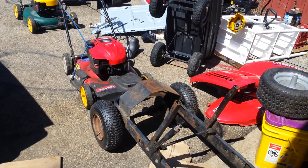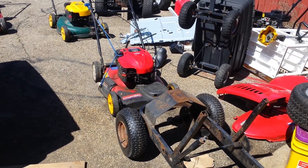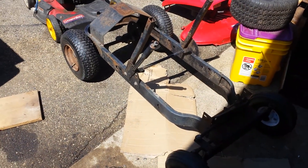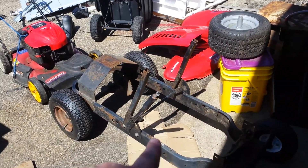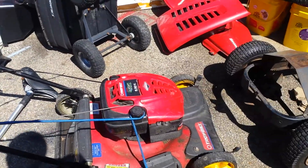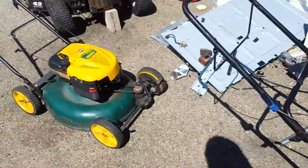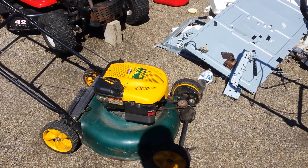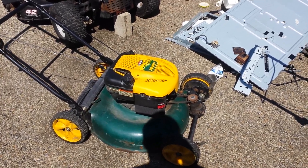I figured I'd do a little walk around the horde of lawnmowers here to show you guys kind of what I got and what's going on. This is the frame for the rusty one you guys have been following along with. This one I just picked up today for 40 bucks — decent mower, just needs cables. This one here I got for free from my aunt; her neighbor was getting rid of it and it just needs a little bit of work.